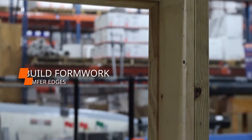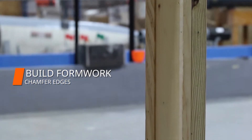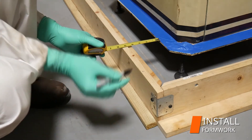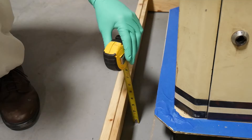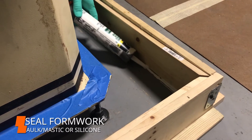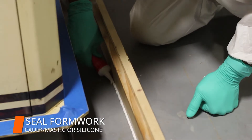Then, we used the formwork that was previously built with chamfered grout edges. We positioned the formwork away from the base plate as recommended and ensured the height of the formwork accounted for pour and overpour thickness. Next, we sealed the formwork with caulk, mastic, or silicone to prevent leaks.